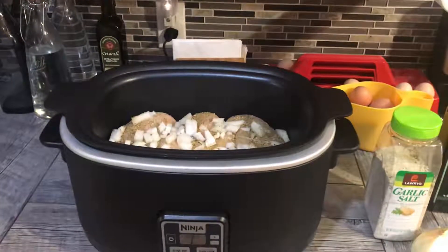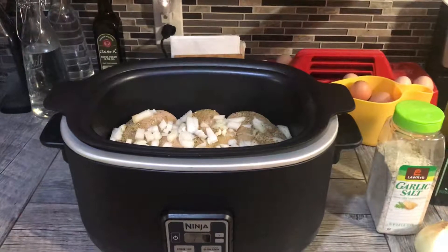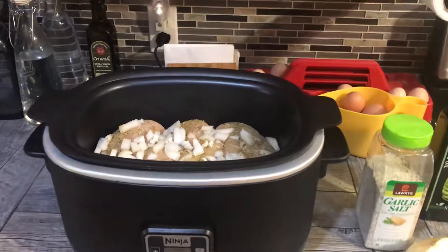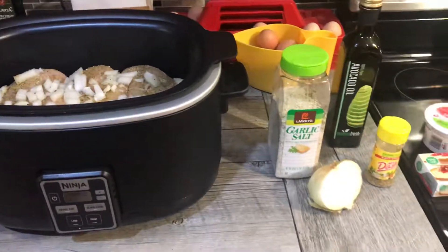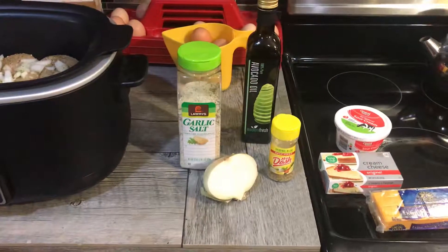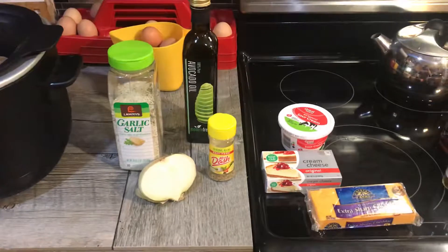Hello everyone, it's Karen, welcome back to my channel and to my kitchen. Today I'm going to be doing a meal prep, which I know many of us do in order to stay on our keto program.